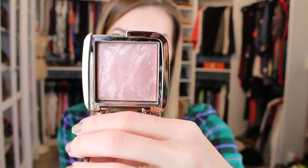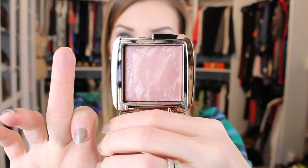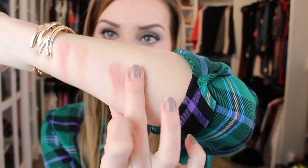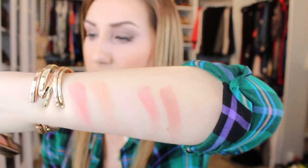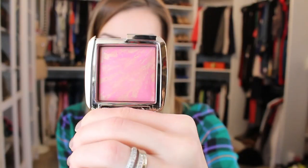Next up is this one called Mood Exposure. It's a soft plum blush fused with Mood Light to brighten the complexion. You can see that is a very nice, warm plum — almost with a bit of bronziness to it. But I think anyone could wear it.